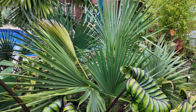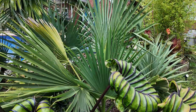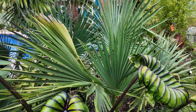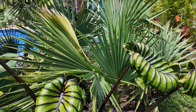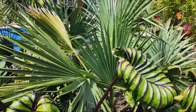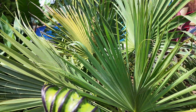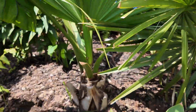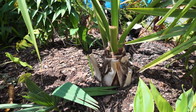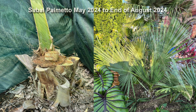The next palm is our Sabal palmetto Moxville from Plants Delight. You can see it's doing pretty good. We had to trunk cut it — it lost all the fronds except for one, which was down low enough below the damage that we didn't have to trunk cut that one. It now has two to three fronds out after the damage. Here you can see how it looks after the trunk cut, and we'll show you the before and after pictures.